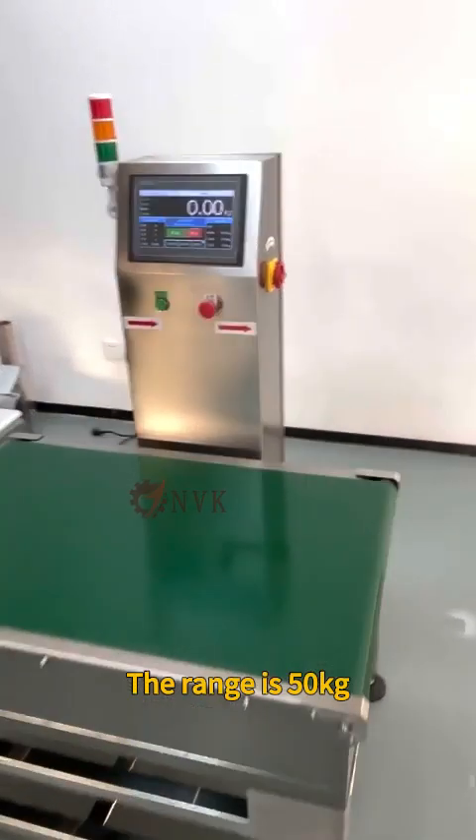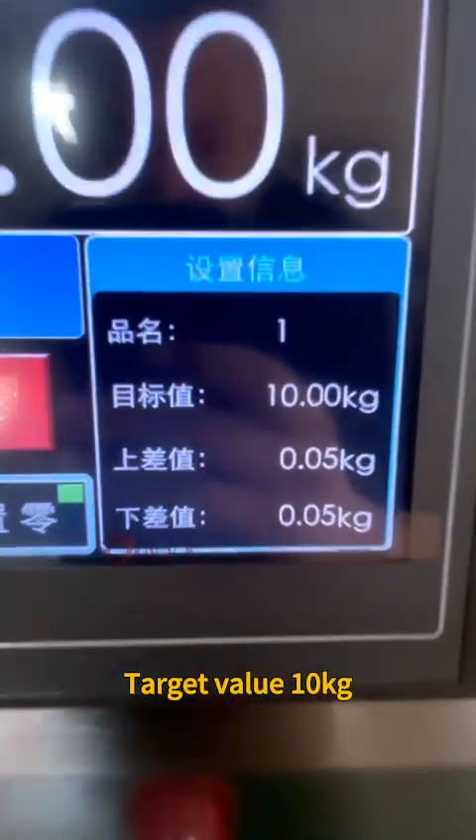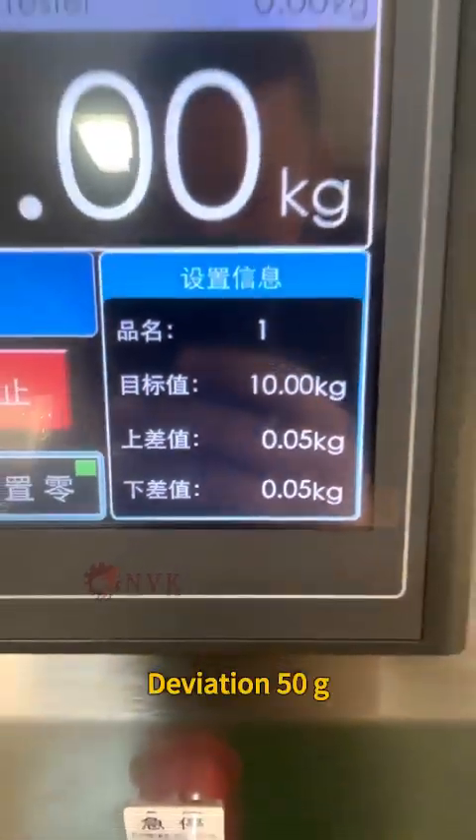The range is 50 kg. Target value 10 kg. Deviation 50 g.